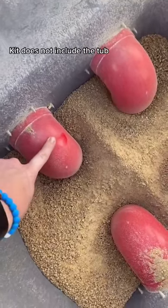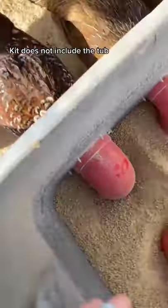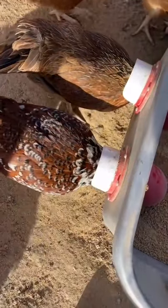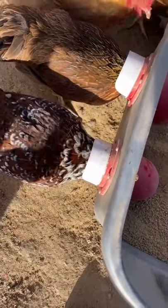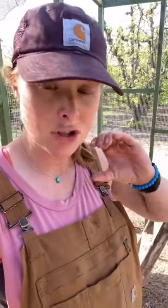They're PVC pipe elbows. If you're really savvy, you can probably just build it yourself and don't need a kit. I did not have to teach my chickens — I just put the feed in there and they learned by themselves. One quick tip: if you're going to build it yourself, make sure you buy the elbows. If you just get a straight PVC pipe, the food will fall right out. You need that elbow.